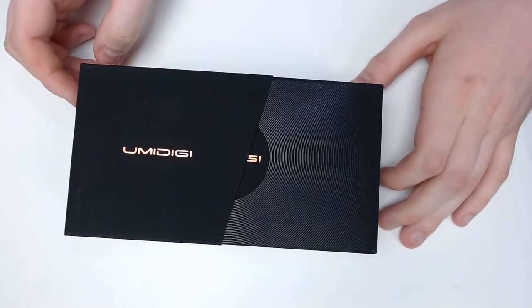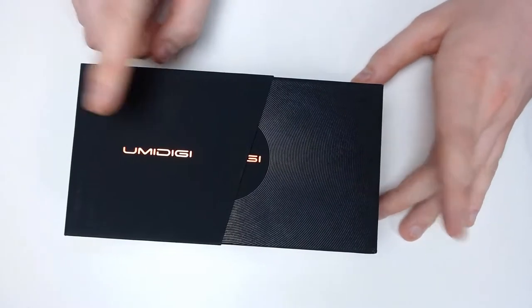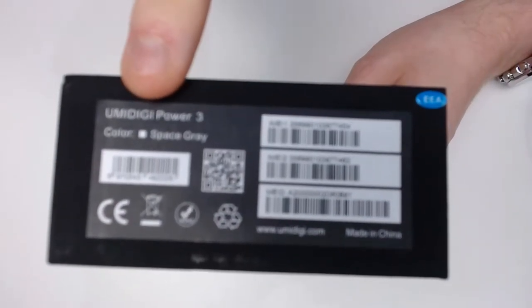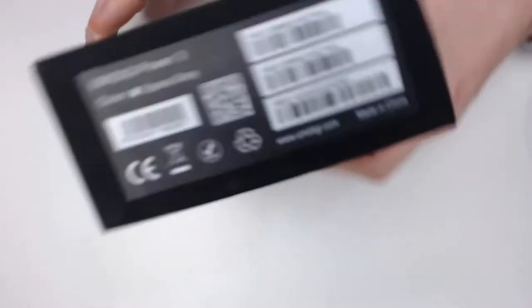We're just going to be taking a look at this item. So here we go, back to the downwards facing camera onto the desk so we can look at the product. The product we have today is a phone — it is the Umidigi Power 3, and I have it here. It says Umidigi Power 3 and it's in space gray apparently.